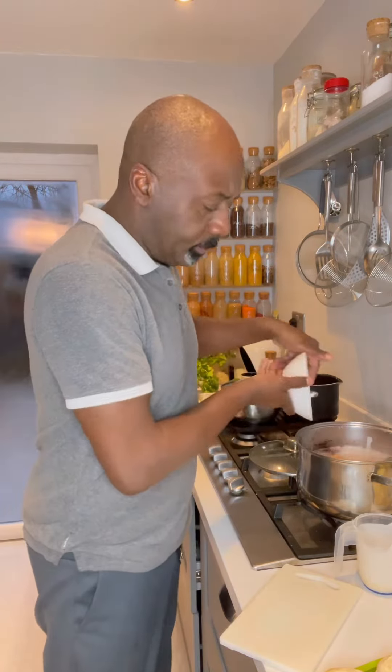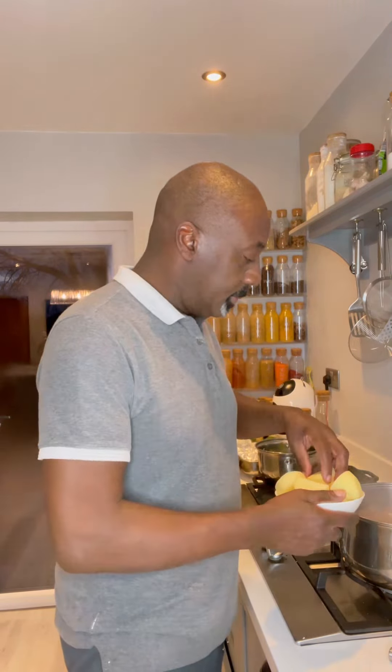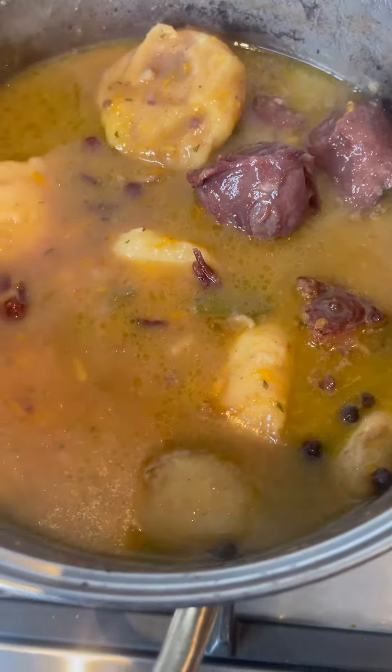After an hour, check the peas are nice and soft, then add in your coconut milk, your scotch bonnet, your spring onions and your thyme. Add sweet potato chopped into chunks, and then finally your dumplings.